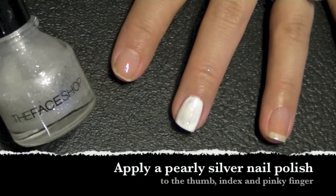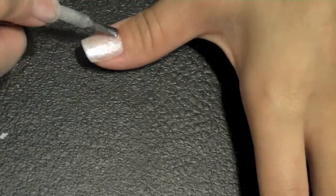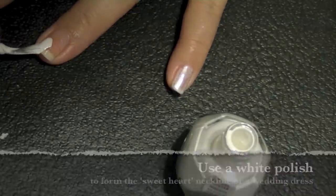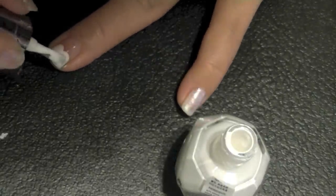While letting the white polish dry, I'm taking a silver pearly color and applying this to all of my fingernails except my ring finger. Going back to my white polish, I'm going to be working on the ring finger, and as you can see I'm using my brush to create a sweetheart neckline of a wedding dress.